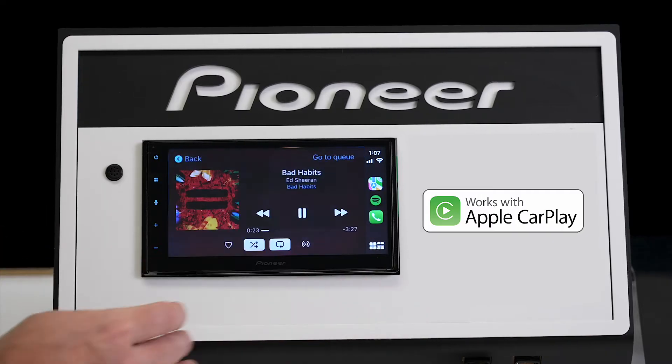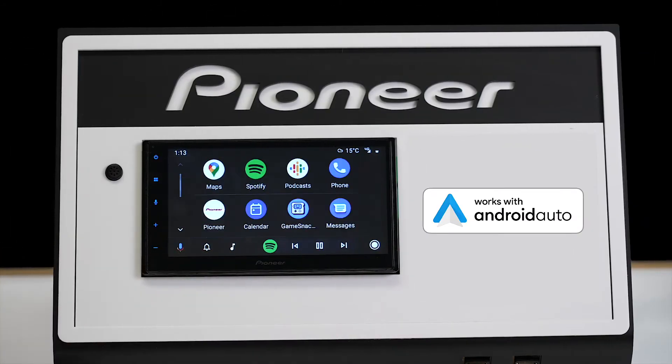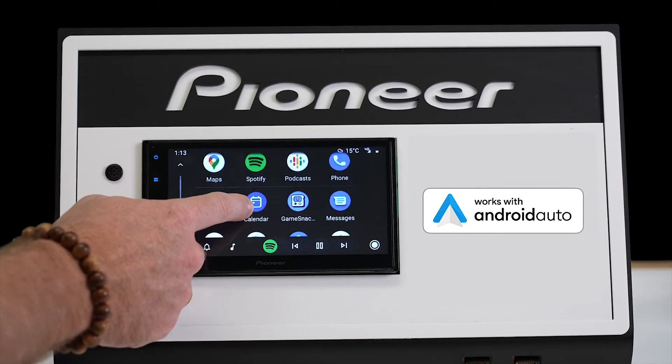Once set up, this receiver will automatically connect your smartphone device wirelessly, so you no longer have to remove your smartphone from your bag or pocket to access features like music playback, navigation, messaging, phone calls and more.